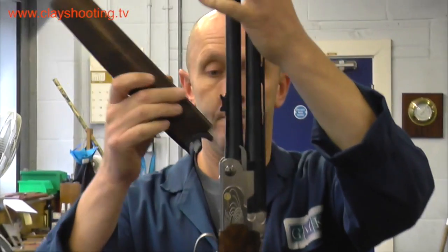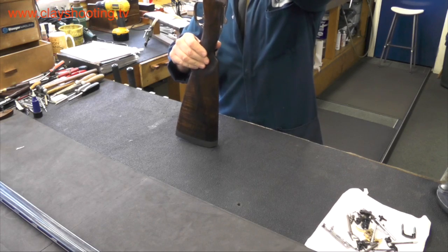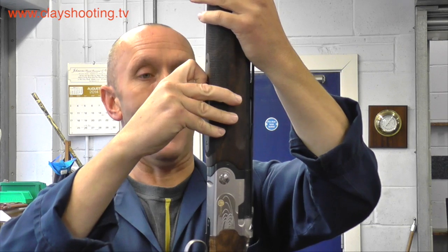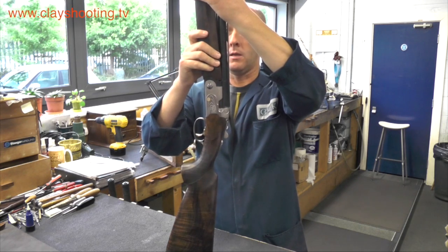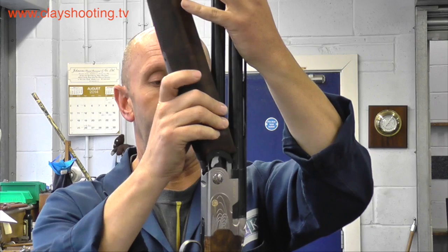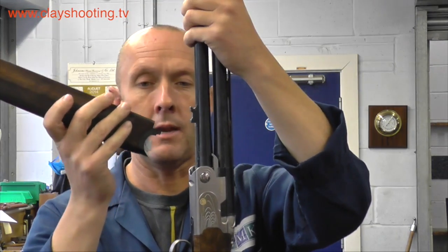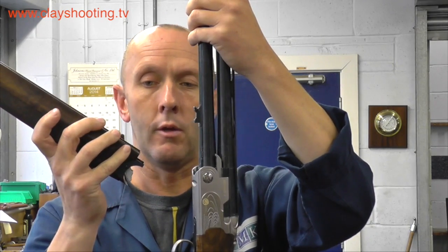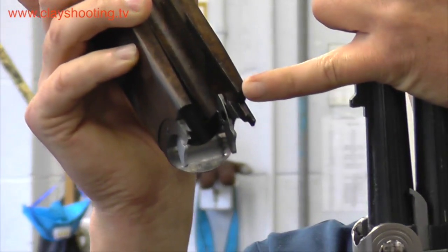Assembling the forend — the forend clicks into position. For removal of the forend wood, it is always very important to remember that once the catch has become disengaged from the barrel, you pivot the forend away slightly, then lift up the forend and away from the ejector legs. This is to avoid unnecessary damage or possible breakage to the forend wood at the two stress points.